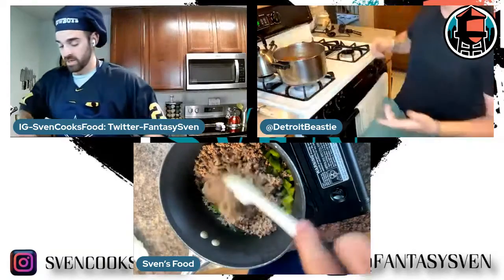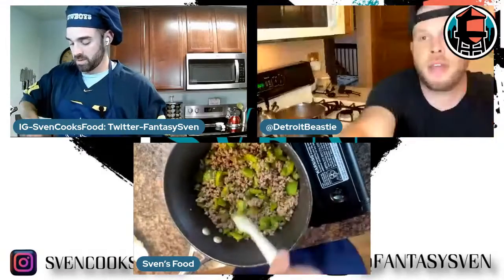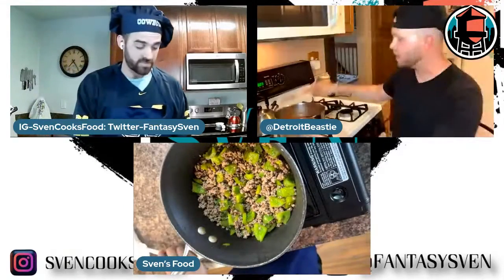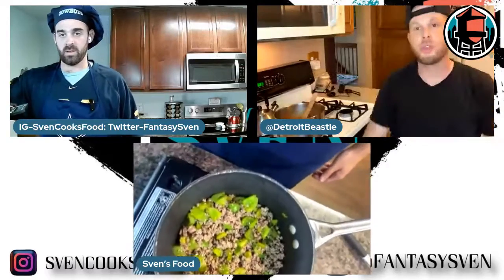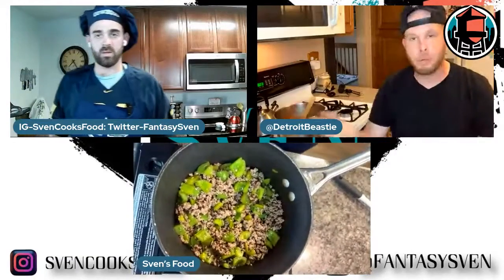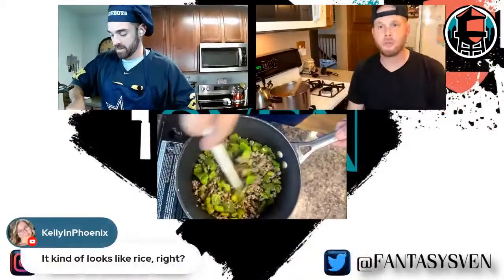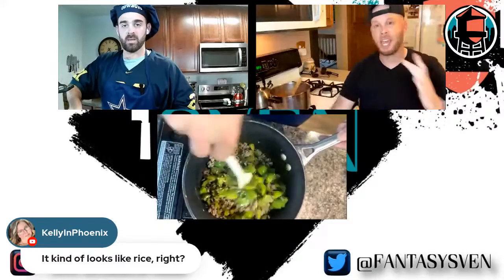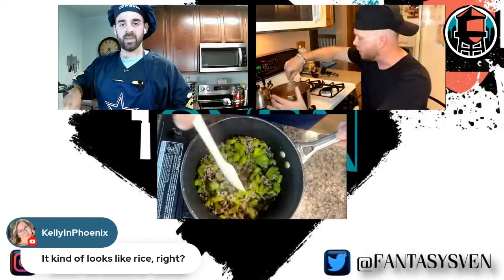It's so good for everything. Most people will probably recognize orzo from cold pasta salads and such. The big thing I wanted to mention — my mom told me: if you're going to cook the orzo in there, you have to tell folks that as soon as you pour the orzo in with all the tomato juice that is starting to bubble up with the meat, you cannot walk away. You have to stir for the next five to ten minutes because it will stick to the bottom of the pan and make it very hard to clean.